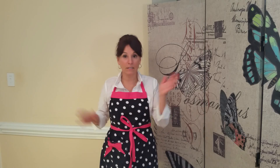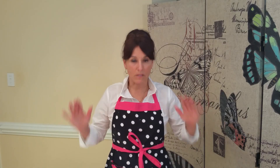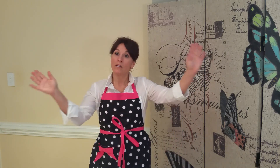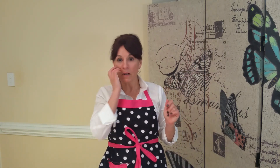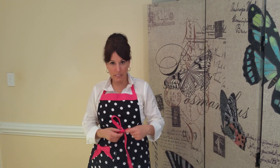It's got one pocket here. It is not polyurethane coated — this is our only apron that is not polyurethane coated. It is 100% cotton. Stick it in the washer and dryer, but make sure it's on cold so that you don't shrink the apron.